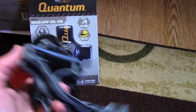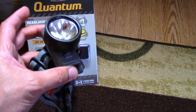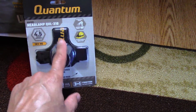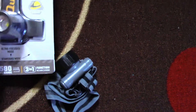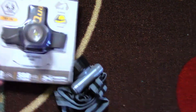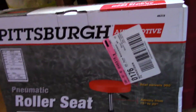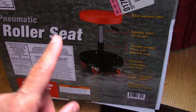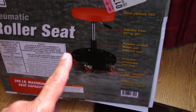I will do an official unboxing of the new headlight and a comparison between this one and the older one. What you just saw is not really a whole lot to compare, but this older one I've had for a couple years. I'll also do an assembly video and difficulty review of the Pittsburgh Automotive roller seat — look for that in the coming weeks.